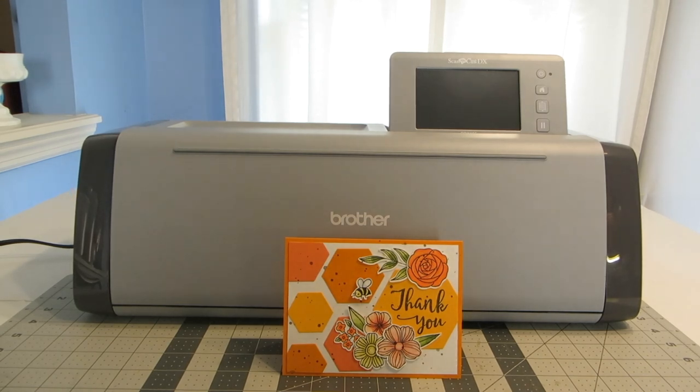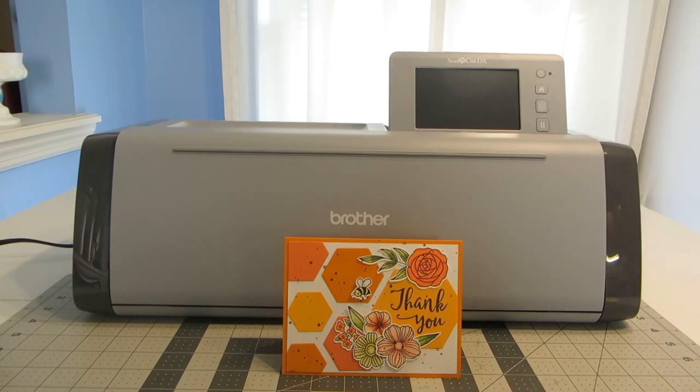I've been stamping for a really long time, even before we had metal dies, so I got used to fussy cutting out my images. When dies came out on the market, that makes it so much easier, quicker, and convenient to cut out your stamped images, but they can be expensive and the cost can really add up. So I've had my eye on a Brother Scan and Cut for a really long time, ever since I heard that you could cut out your stamps with it. I finally broke down and got one and I'm really happy that I did. I think in the long run I'll actually save a lot of money using it that I would have normally put towards buying metal dies. I'm sure I'll still continue to buy some metal dies for different shapes or backgrounds, but cutting out my stamps is the main reason I got this machine.